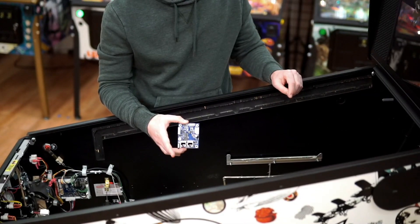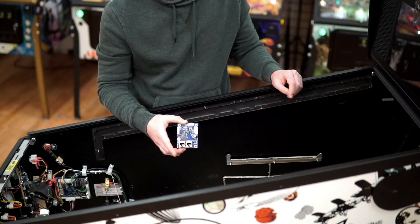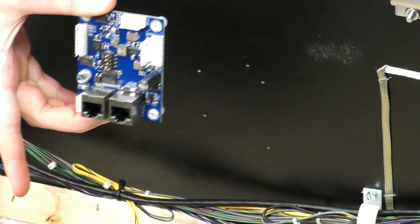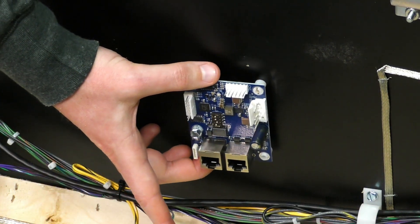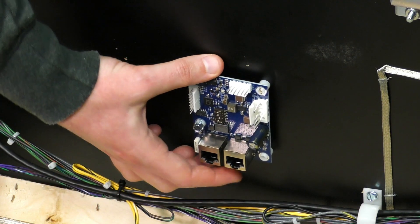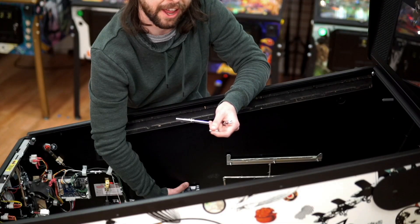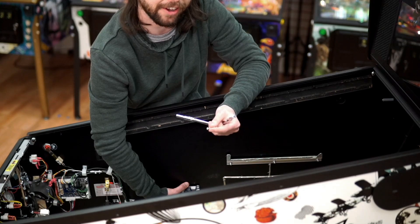Remove the high-current SPI board from the anti-static bag. Line up the board with the pilot holes on the side of your cabinet. Use the nut driver to attach the board to the cabinet using the screws provided.